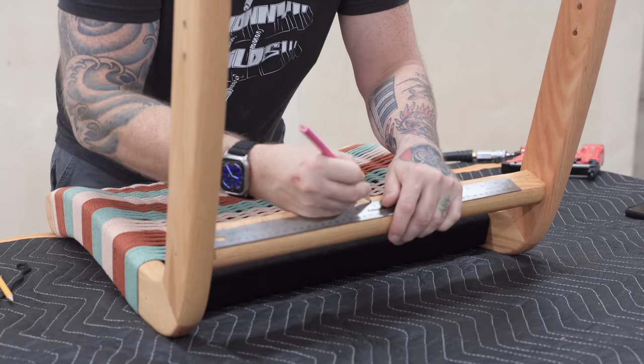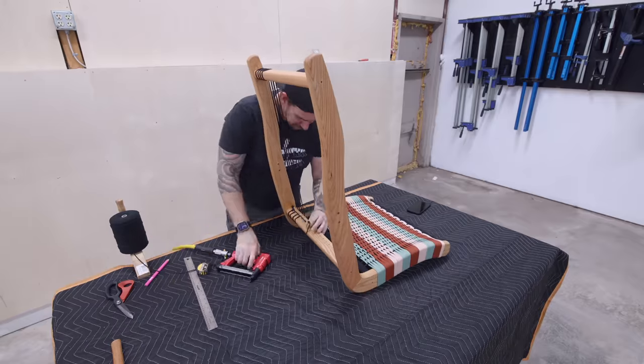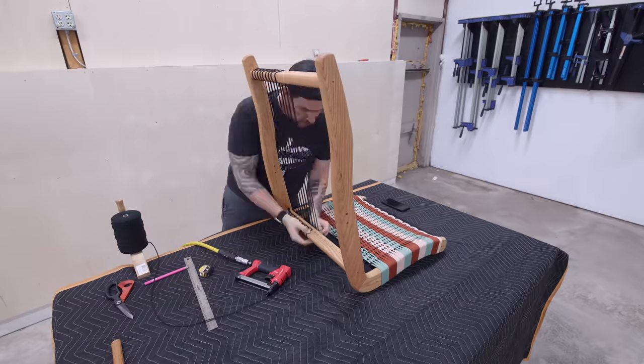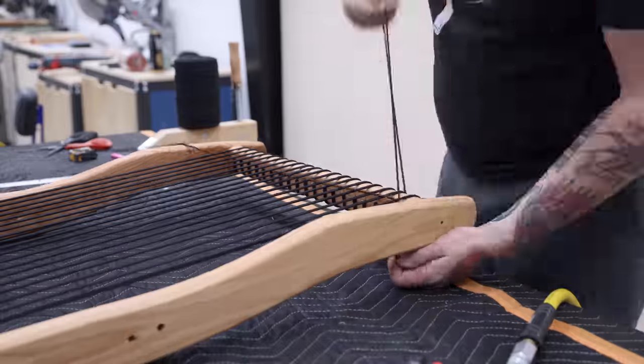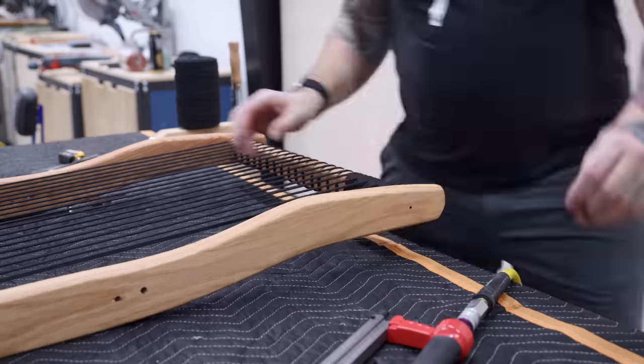I've got the seat finished and I can move on to the chair back. Here's a super quick musical montage paired with an upbeat royalty-free banjo-laden song to keep up with the frantic sped-up footage. Enjoy and feel free to tap your foot and slap your knee a couple times.